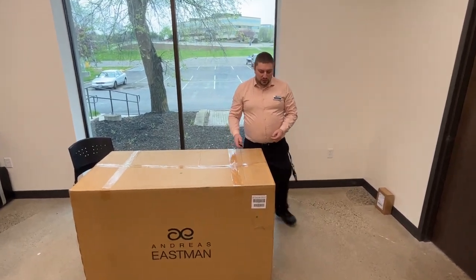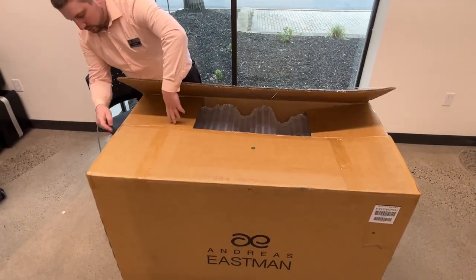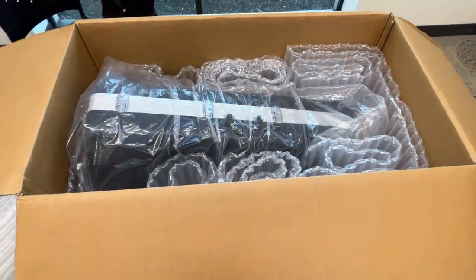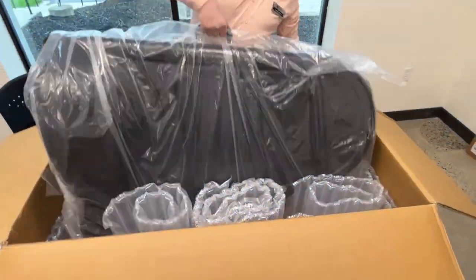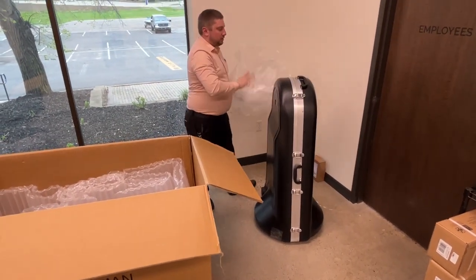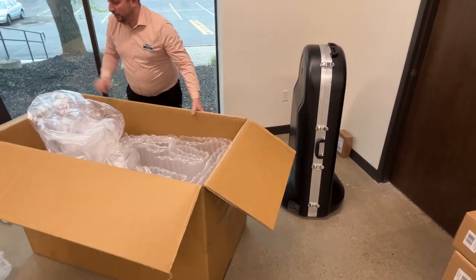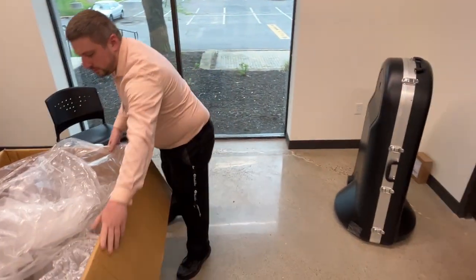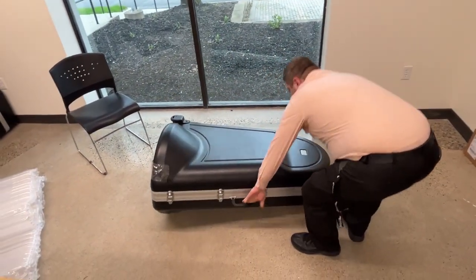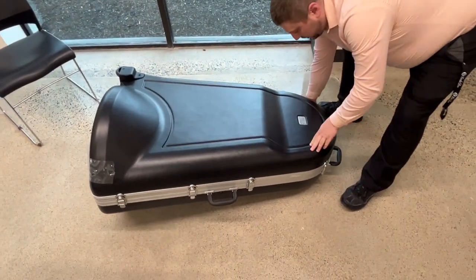Let's pop it open and see what we've got. It comes in the standard hard case that all the Eastman tubas come in — keeps it nice and protected.